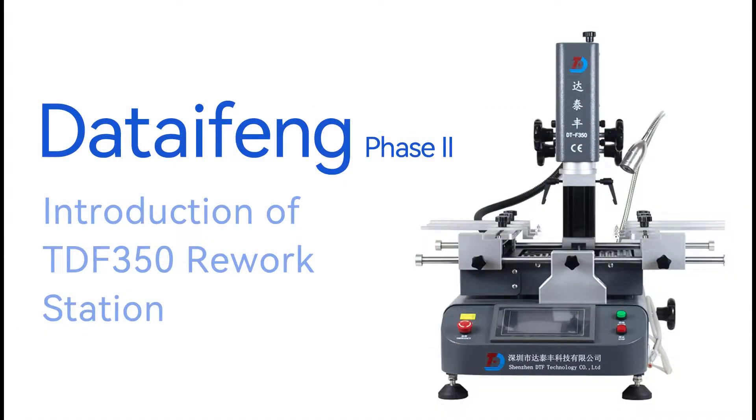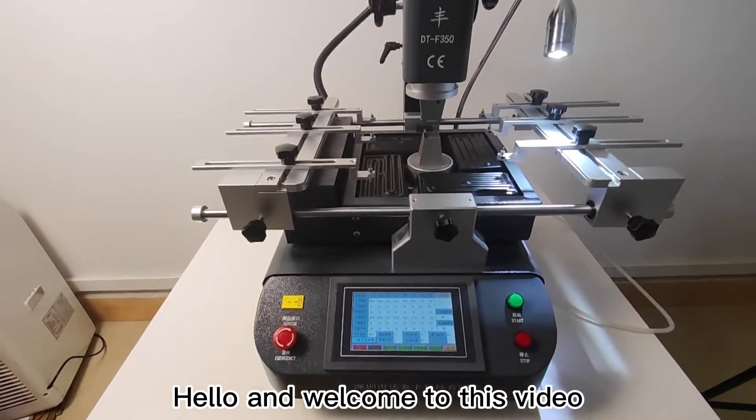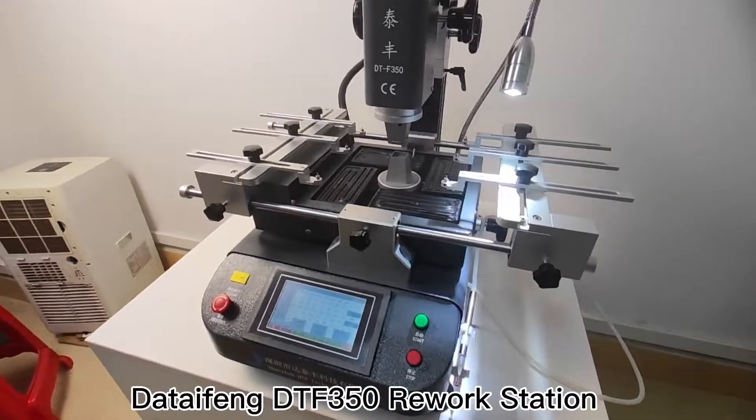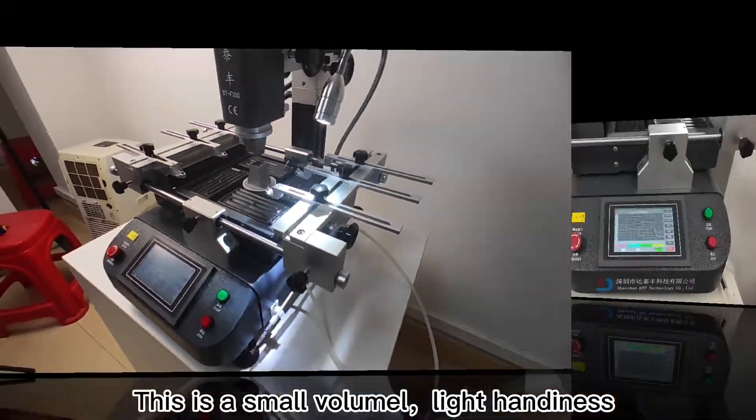Hello and welcome to this video. I would like to introduce you today to the Daytoughing DTF350 Rework Station. This is a small, lightweight rework station designed for professional BGA repair.